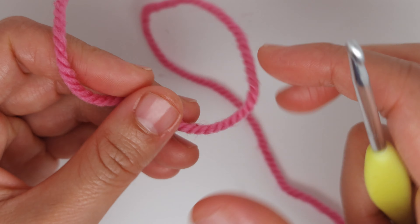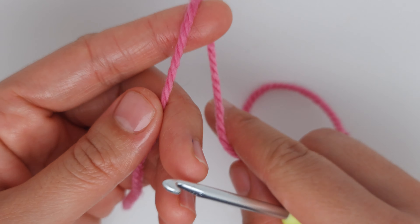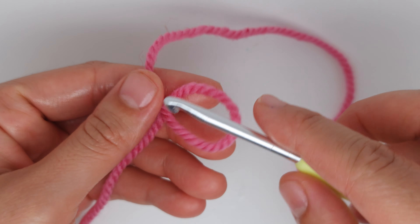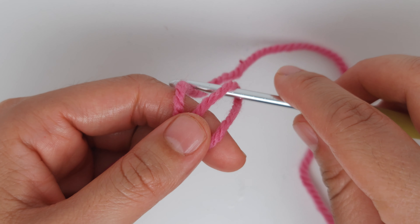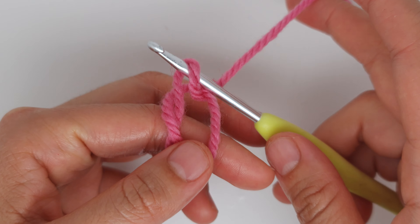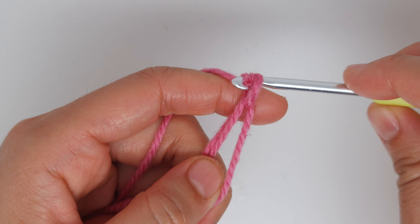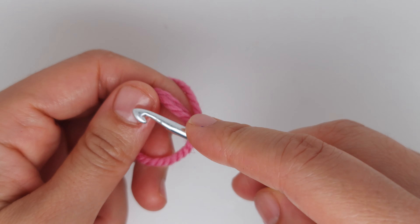We are going to start with the magic ring. To make a magic ring, simply make a loop like this — put the long tail on top of the short, then insert the hook into the loop, grab the long tail, yarn over, and pull through the loop on the hook. That's your magic ring.